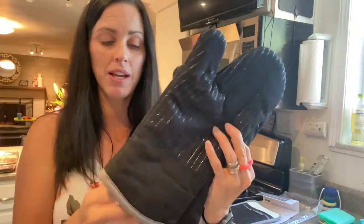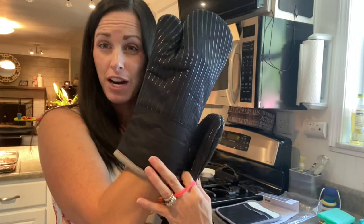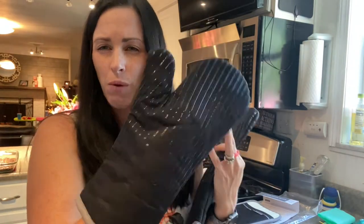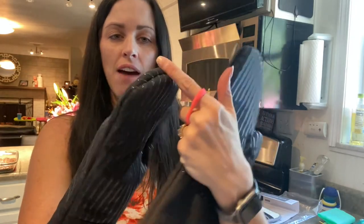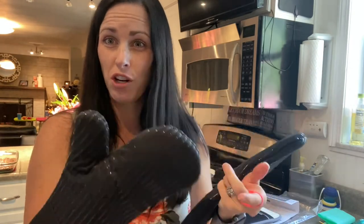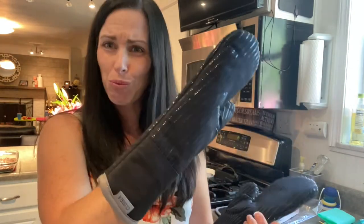And these oven mitts are my favorite. I really like these because they not only protect your hands but kind of protect your forearm too, so these are really my favorite when working with the oven. Again, it's going to have all that extra coating on there — it gives it that extra anti-slip quality and lets you get a good grip on whatever you're grabbing. These are really, really nice.